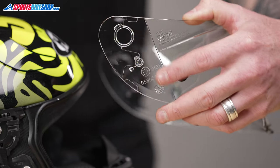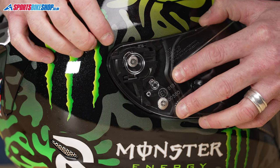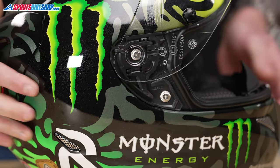Then just apply some pressure to the front side here and you'll hear it click into place. Line it up roughly to start with, locate this part here, push the visor in an open position, and it clicks into place like so.